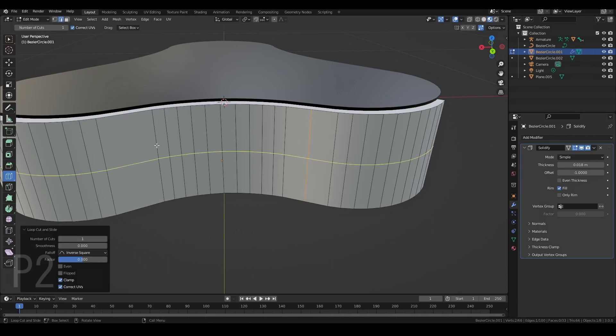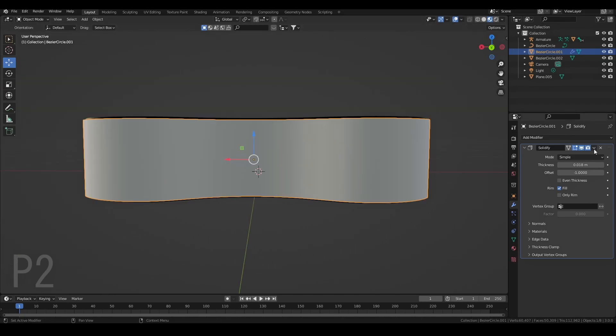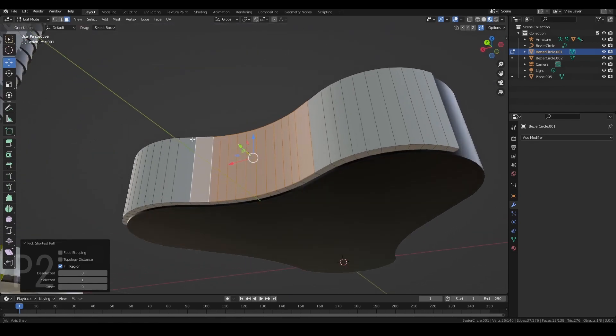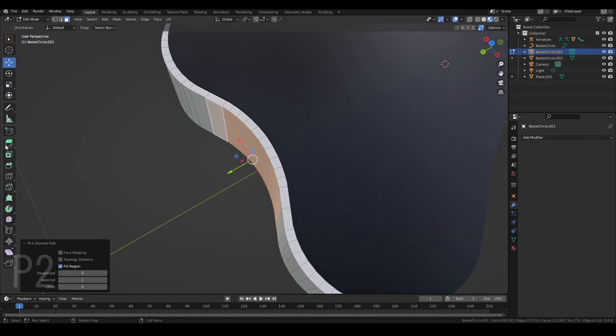Now I'm going to start giving everything materials so I can tell the difference between everything. I'm going to give it a gray metallic material. Remember to give everything a material, because near the end when everything is joined together and if you realize you made a mistake and want to separate all the materials — you just go to Edit Mode, Select All, Separate, then Separate by Material. Now I'm going to set Origin to Geometry. Now I'm going to give these loop cuts so I don't have to make my selection too big. We apply the Solidify modifier and go back to Edit Mode. Select that, and now I'm just going to extrude this.